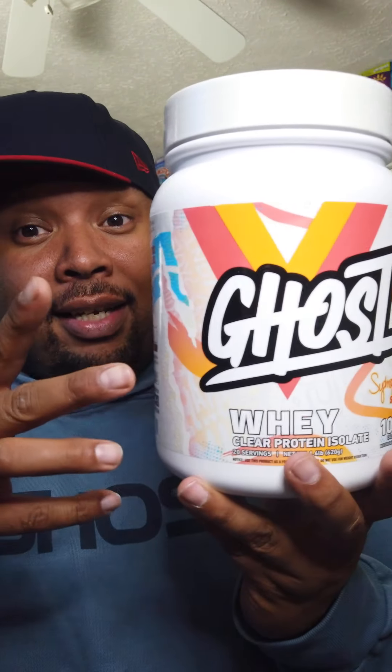Oh yeah, that combo is it! And last but not least, we're shaking up Legend V3 pre-workout to see what it tastes like. It's right on par with all of them — the sour just hits differently, but then the second drink is more sweet. It keeps going back between sour and sweet — so weird how that works.